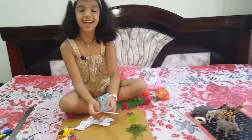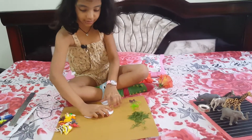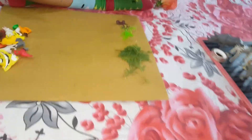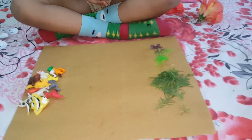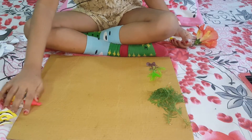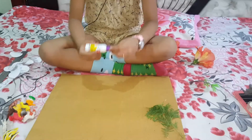Now I am going to make a jingle. Let's start making a jingle. First, we need to take all of these and we need to take glue. Now we need to take these. I will come back after sticking it.